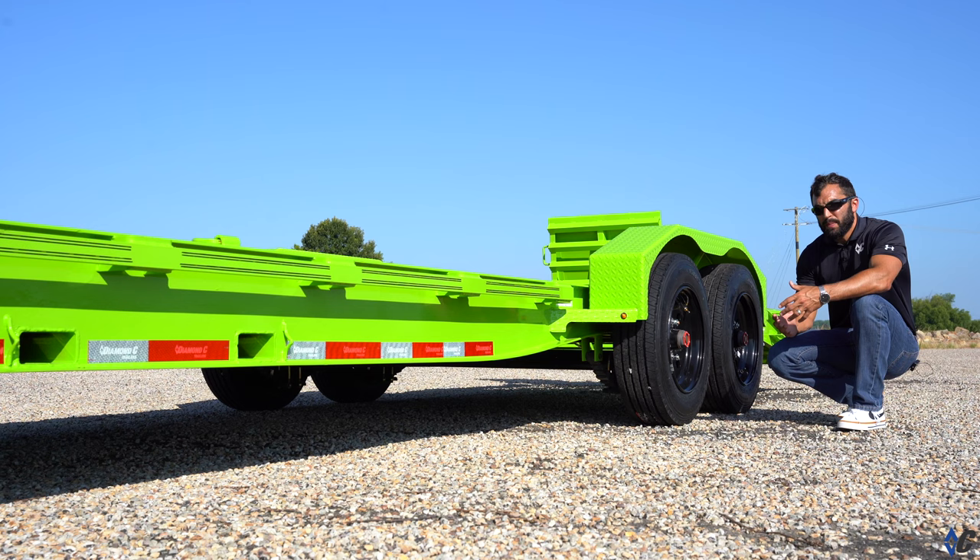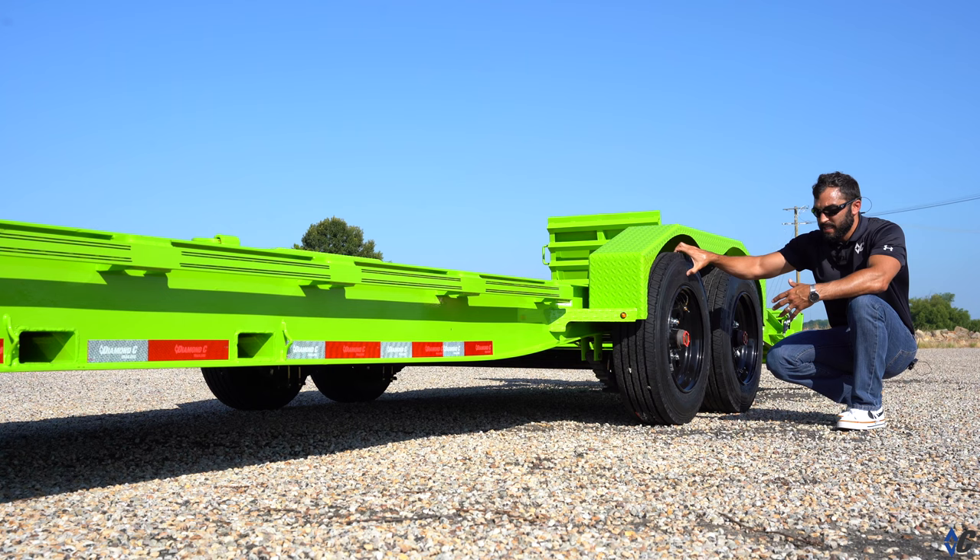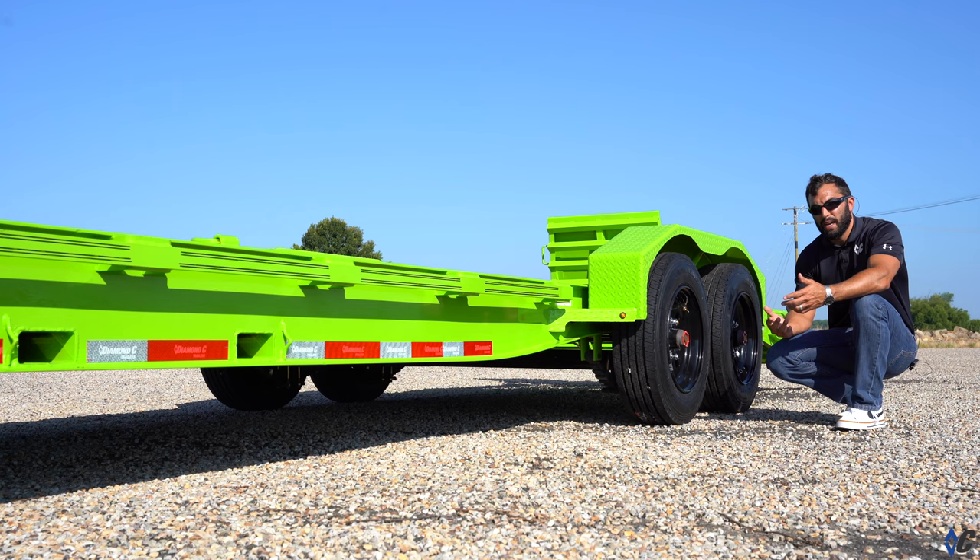The 208 package also comes with a 215/17.5 wheel and tire combination — a 16-ply tire, which is super heavy duty and regroupable. The 16-ply rating comes in handy on job sites where there's no telling what you may encounter. It offers super puncture resistance and is a high-mileage tire built to last.